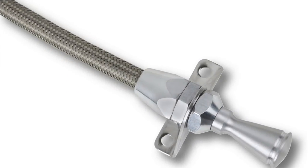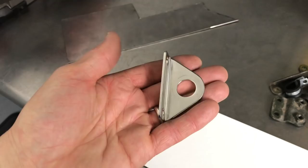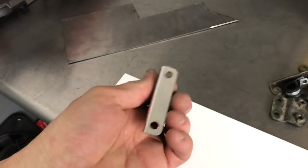Next, to keep tabs on our transmission fluid, I got this flexible firewall-mounted dipstick from LOCAR. The included mount wouldn't work with my firewall setup, so let's whip up a bracket.